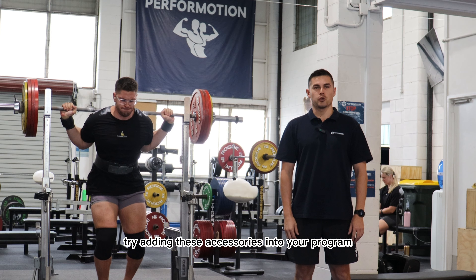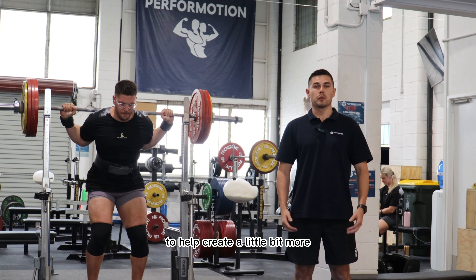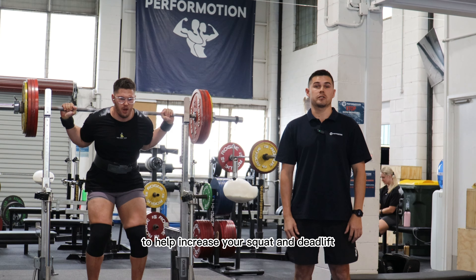Try adding these accessories into your program to help create more triple extension and increase your squat and deadlift.